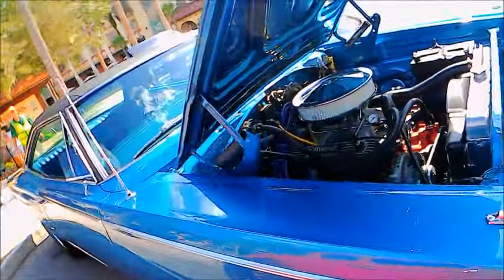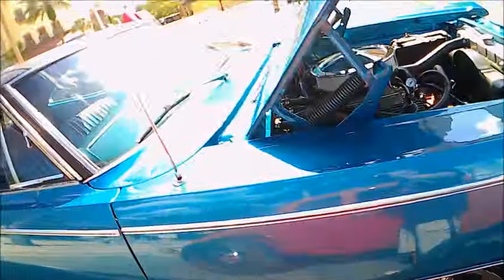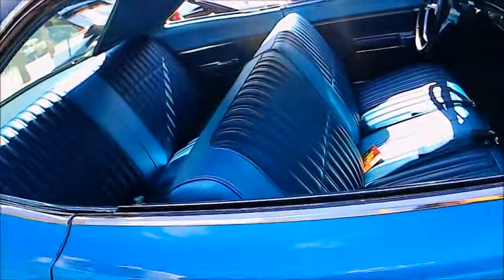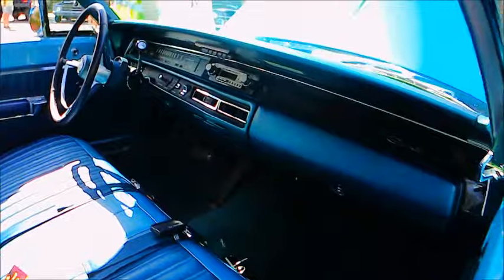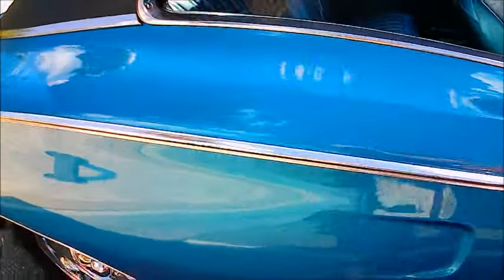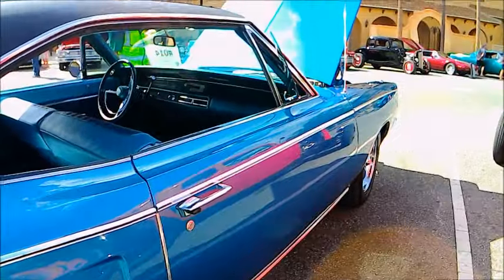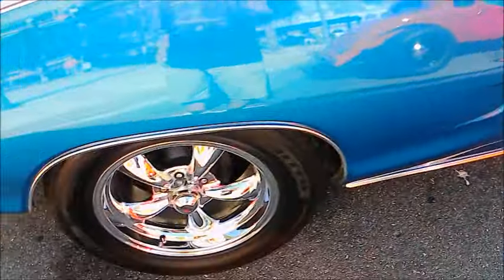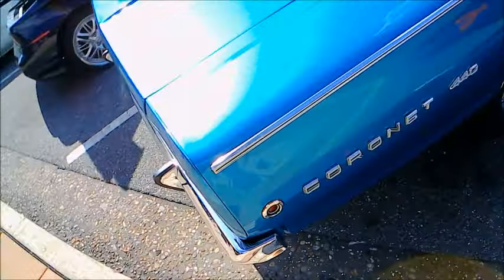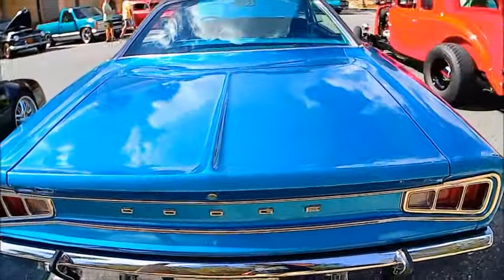There you see the indicator for the turn signals on top of the fender. The vinyl top looks in excellent condition — notice the trim at the top and the bottom of the side view of the car. And here is the back end.